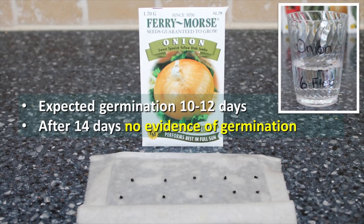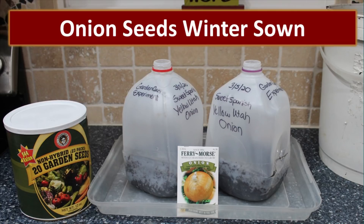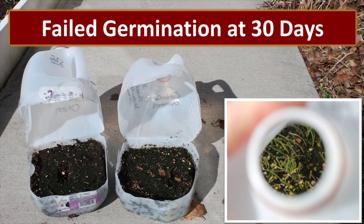With yellow onions, we would expect germination within 10-12 days. After 14 days, there was no evidence of germination at all on the paper towel test. The float test gave us an anticipated germination rate of 40%. We started these onion seeds using a method called winter sown. After 30 days, none of these onions had germinated. A comparison photo shows a milk carton of onion seeds planted just 5 to 7 days later — all of those were starting to sprout and looked healthy and robust, yet none of the stored canned onion seeds had sprouted.